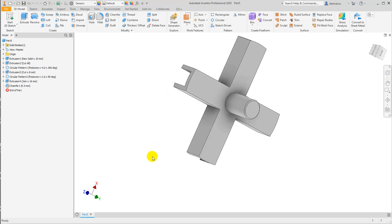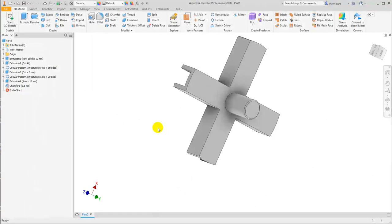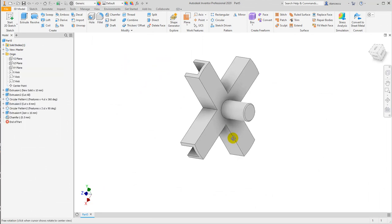And we apply here a hole of two millimeters at five millimeters — a procedure we found out in another tutorial, a previous tutorial. Minus five.